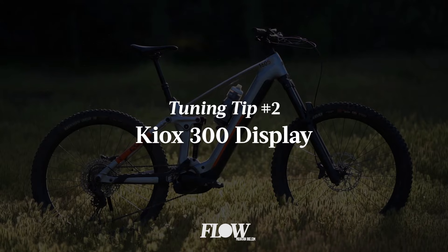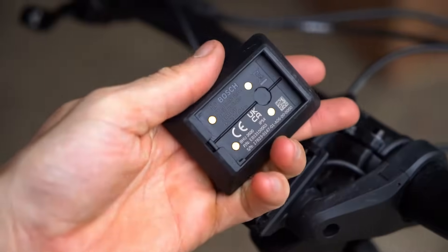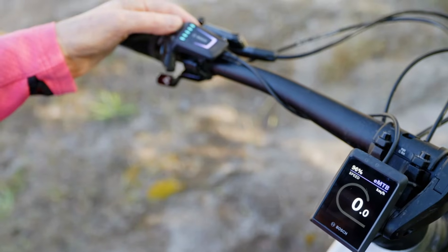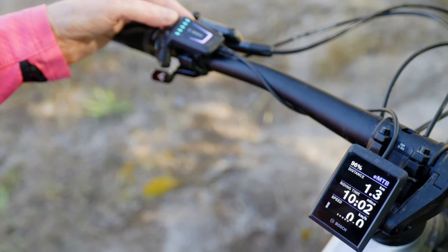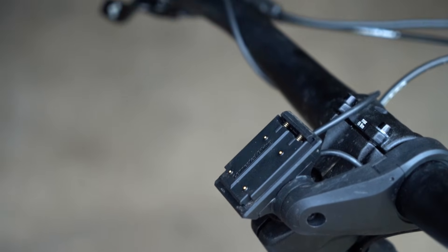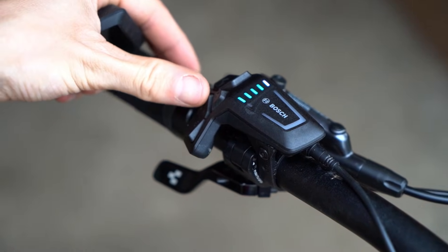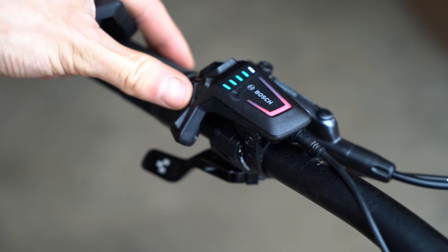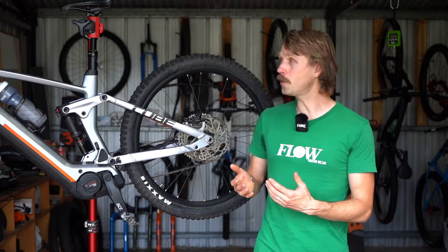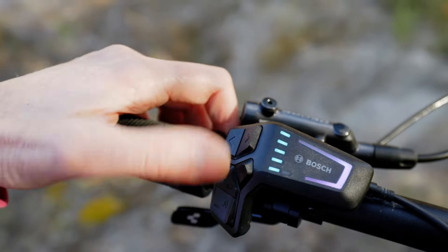Number two: it's possible to remove the Kiox display entirely. This does differ from previous Bosch e-mountain bikes where the display was an integral part of the system. The Kiox 300 head unit, however, is just a screen — you can remove it and the motor still works. If you wanted a tidier cockpit, you could remove the head unit and the mount entirely. This means you'd be relying on the LED controller, though it still provides basic information. It uses coloured LEDs to display the current assist mode and battery status in 10% increments. It's pretty unobtrusive and uses an ambient light sensor to automatically adjust the brightness of the LEDs depending on the environment.